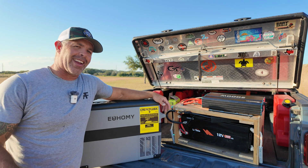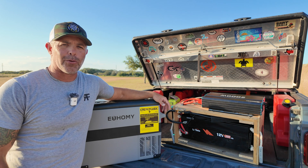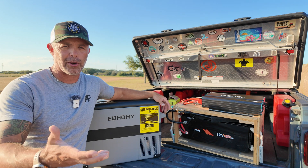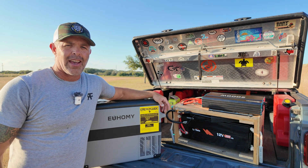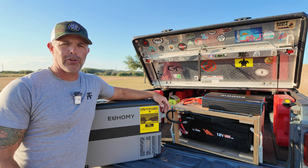We're getting into overland camping and a few weeks ago we purchased this 48 quart Yomi cooler off Amazon. I'll put the link in the description below if you're interested. We were wondering to ourselves how long would this really last out in the wilderness when we're camping, so we started doing the research.